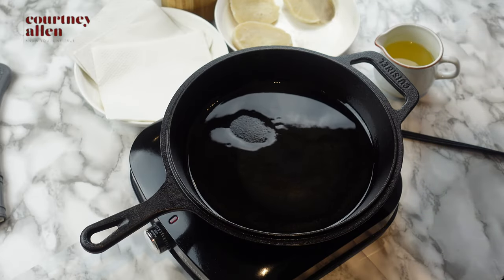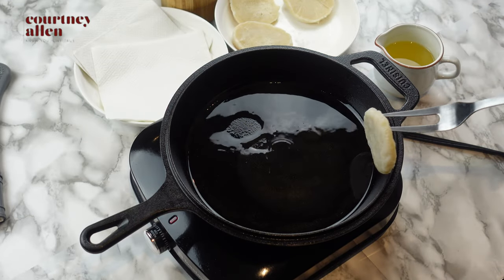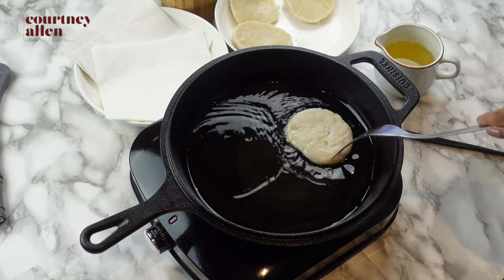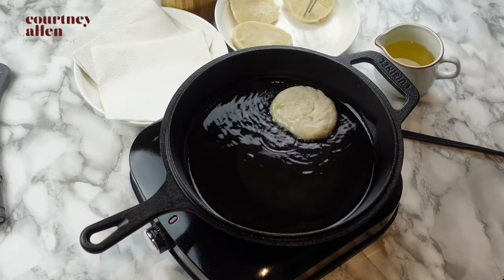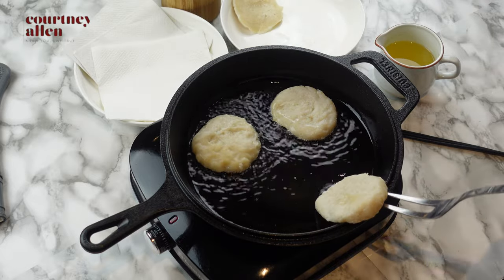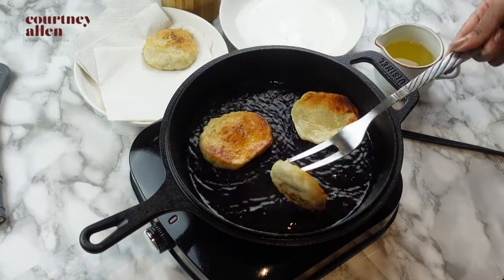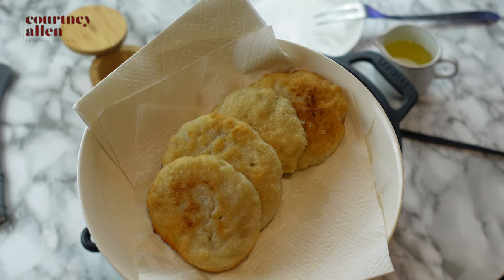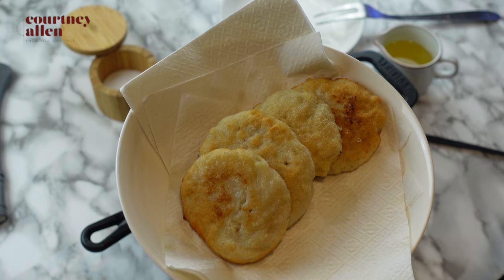It's very simple — I'm just going to be putting the dumplings in the oil and we'll fry them on both sides. It's very quick. While they're still hot, I'm going to put some salt on them.